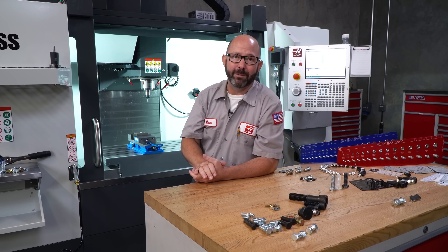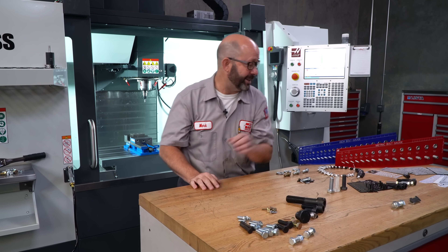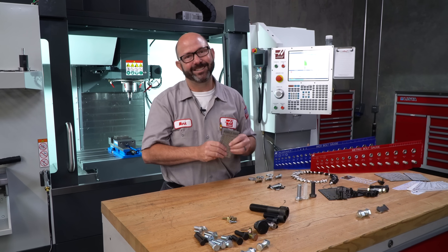So this all could have been prevented by, you guessed it, this guy right here — the screw checker.